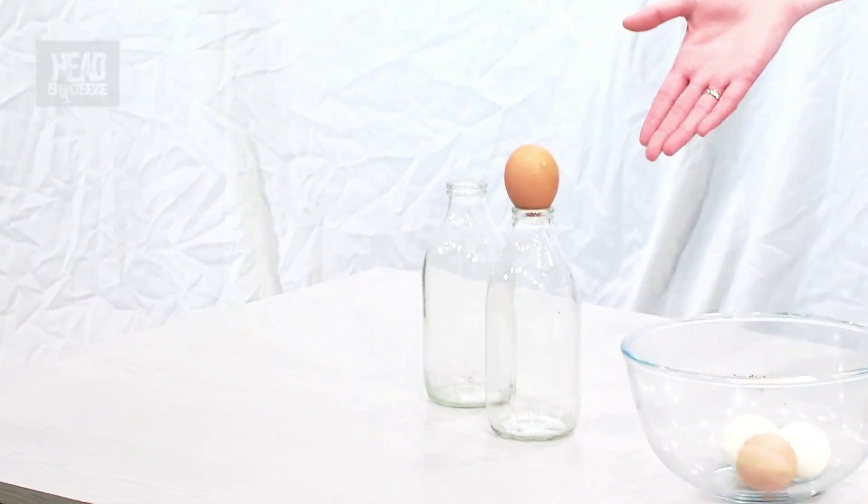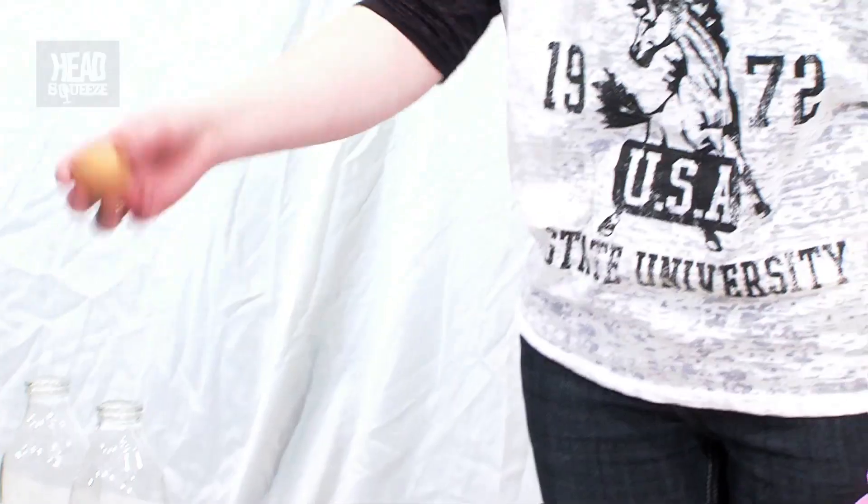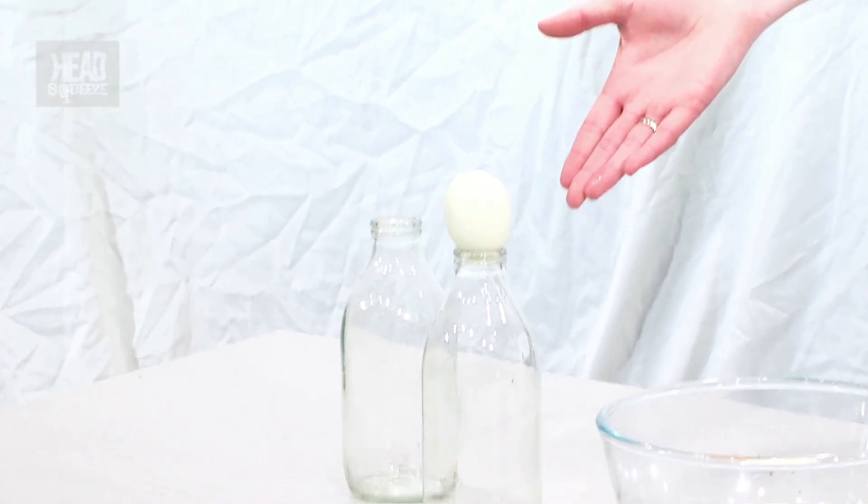If I have a look at this egg here and put it on top of that bottle, there's no way that's going to fit inside — it's never going to happen. So what we're going to do first is hard boil some eggs, which somebody did very kindly for me because I hate hard boiling eggs. We've also peeled off the shell of the egg and if you have a look, it's still not going to fit inside that bottle.